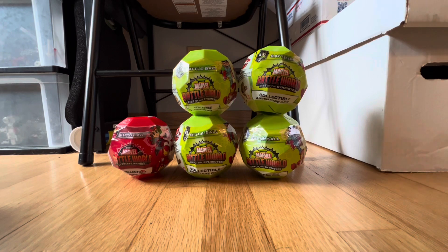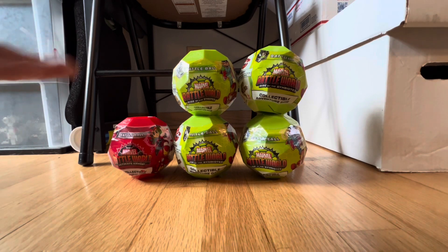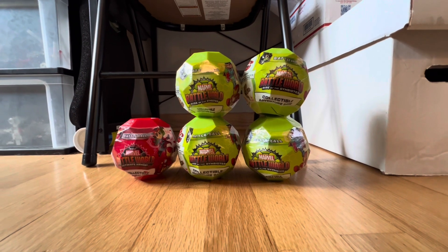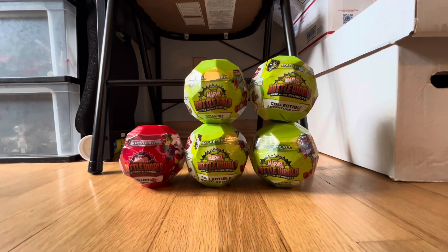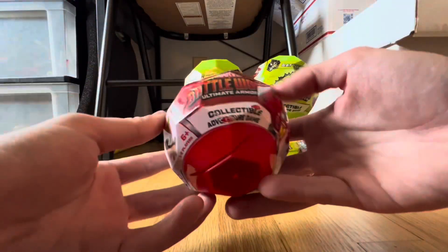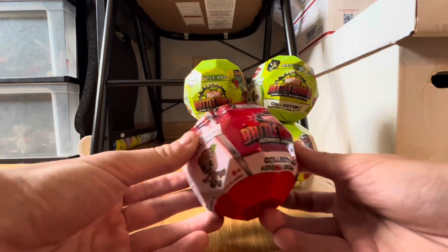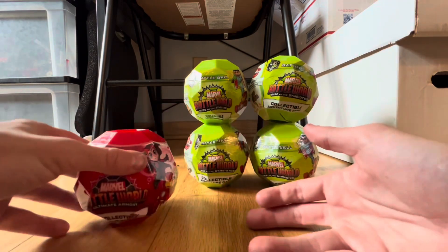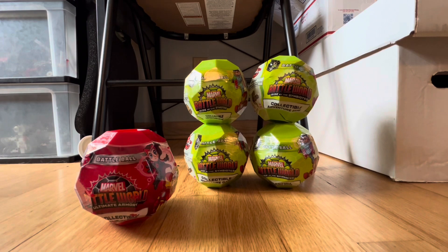Hey, what's going on guys, I have a different video for you. I was at my local Five Below and I discovered these. As you guys know, I'm a little bit of a Marvel fan with all my comics and stuff, but these caught my attention. They're called Battle Worlds Ultimate Armory — you get a little mini collectible figure inside along with a card. I think it's like a game or some sort.